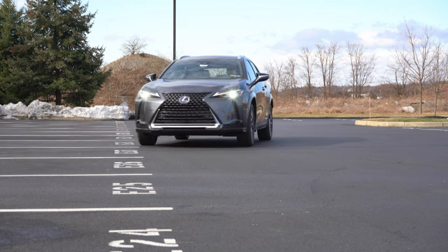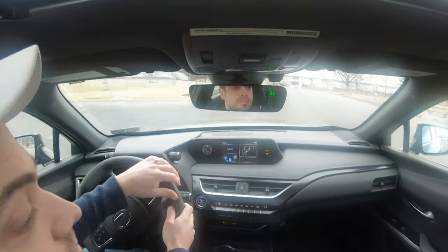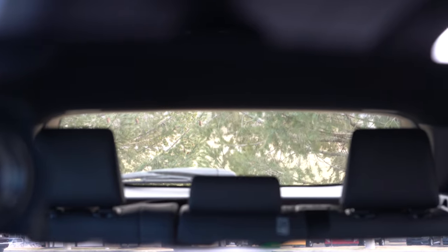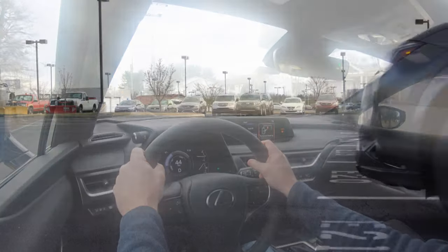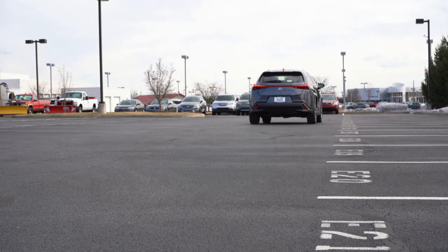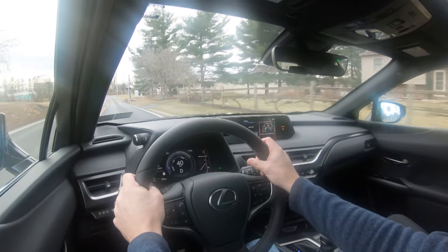As for cabin noise, at higher speeds — maybe 50-plus mph — there is a little bit of wind noise, I think coming from the moonroof. It's not bad and it wouldn't bother me; it's probably noticeable because the rest of the vehicle is so quiet. Visibility is great — smaller vehicle, so no issues with rear visibility. A head-up display is available for $500, and rain-sensing windshield wipers are part of a premium package for $975.